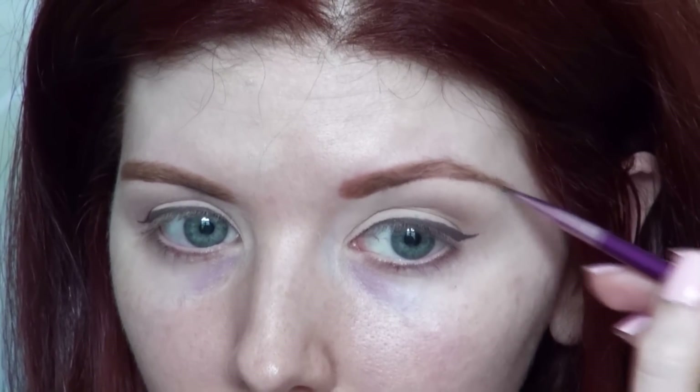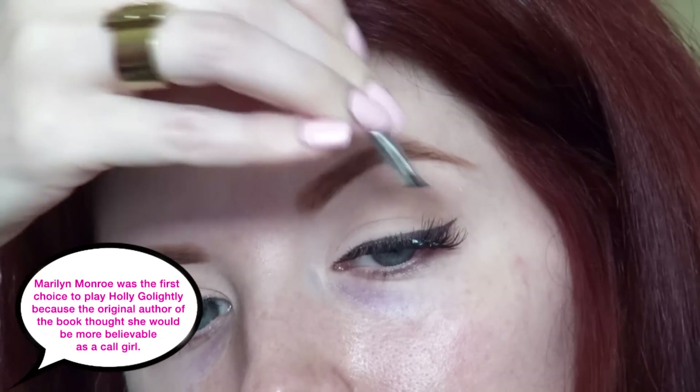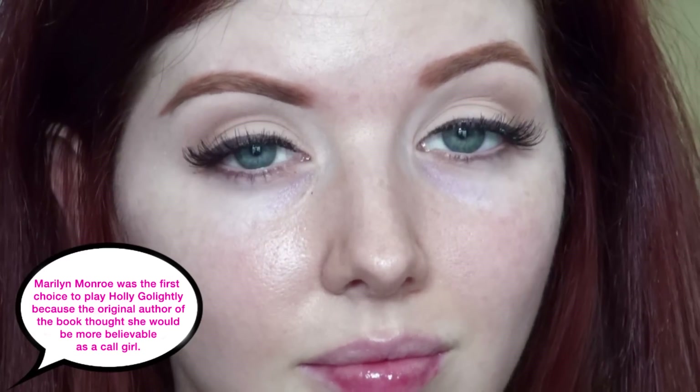Audrey did wear false eyelashes but they were not over the top, so I went with a pair of Ardell's Demi Whispies and I also added some individual flares onto the outer corners to add to that doe-eyed look. This really helps to lift the eyes and open them up.